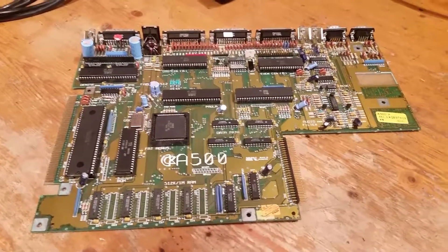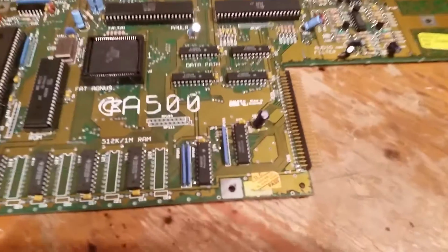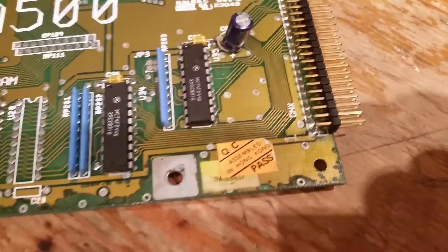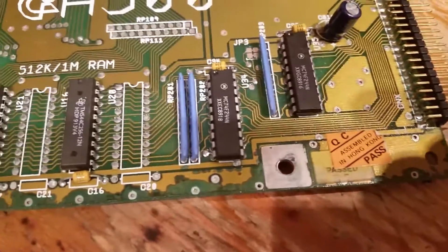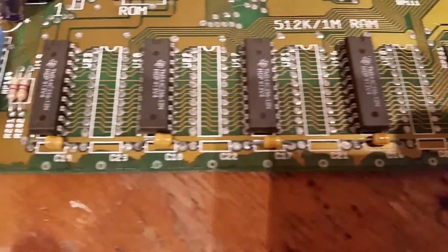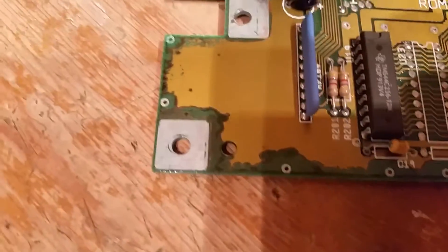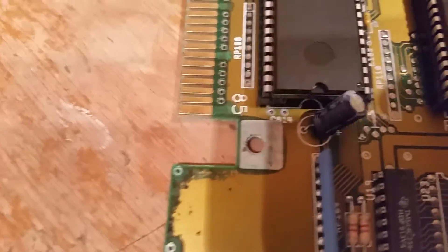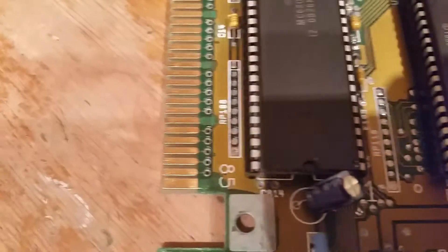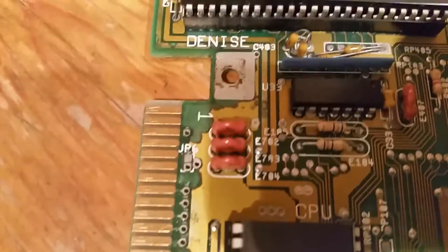The retrobrite is getting going, still going. The motherboard's arrived and this motherboard has got some really bad corrosion. It's an A500 motherboard — literally a few quid off eBay, so for parts. Quite a lot of damage there.